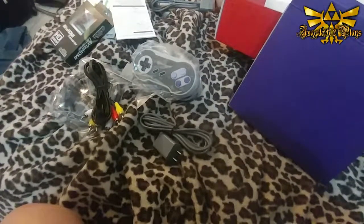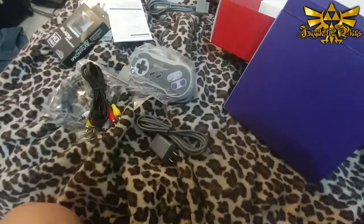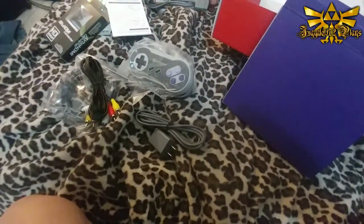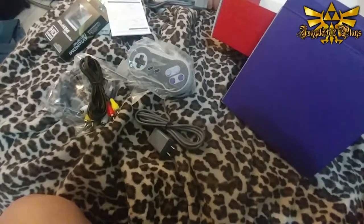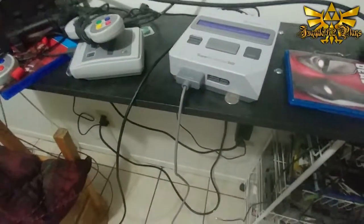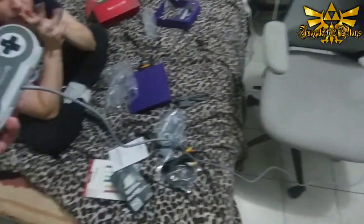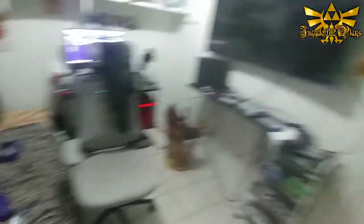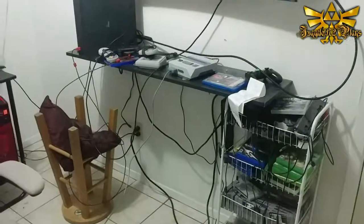Now what we're gonna do is pop in an American cart and a Japanese cart to give this a test. I hear there's supposed to be some real differences. Before we turn it on, I definitely gotta show you this - this cord is about nine feet long. So yeah, give you a good idea of what you're looking at. Let's get started.